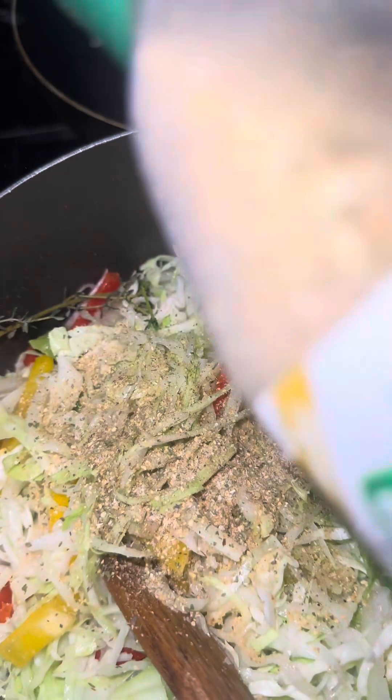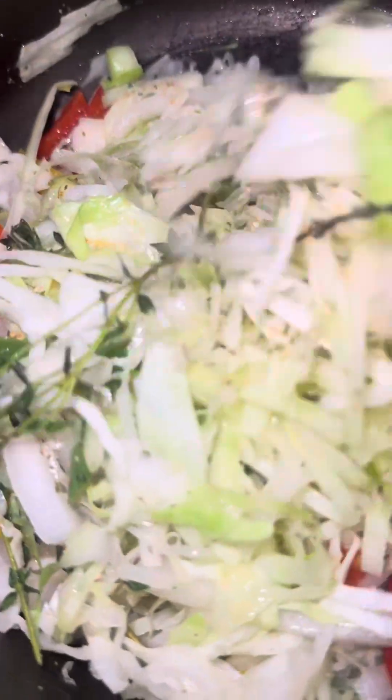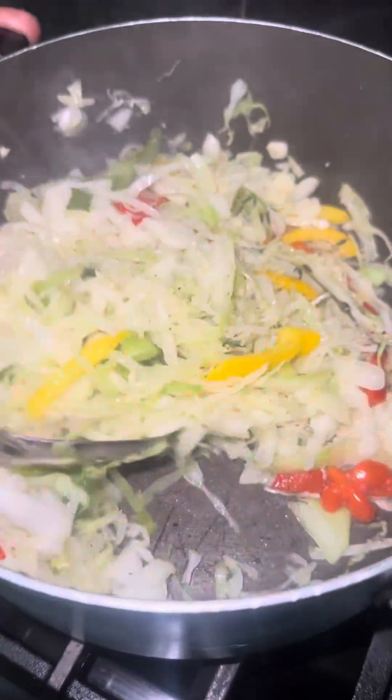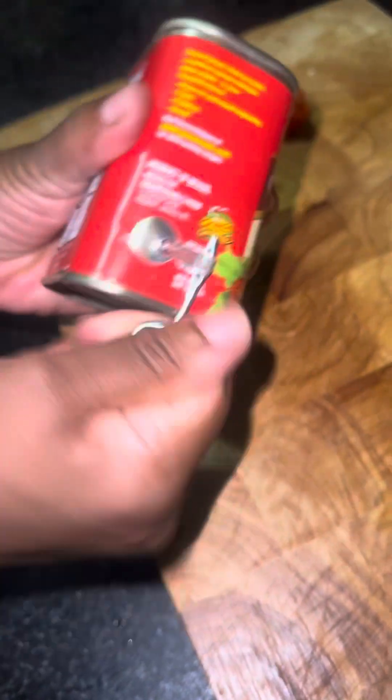As you can see, I'm adding the complete seasoning and the garlic powder, mixing that up so everything is well incorporated. I also have thyme, scallion, and garlic inside it. I did not have any tomato at home, so I did not put tomato. But if I did have tomato, I would add some inside it, because that's how we do it back home.